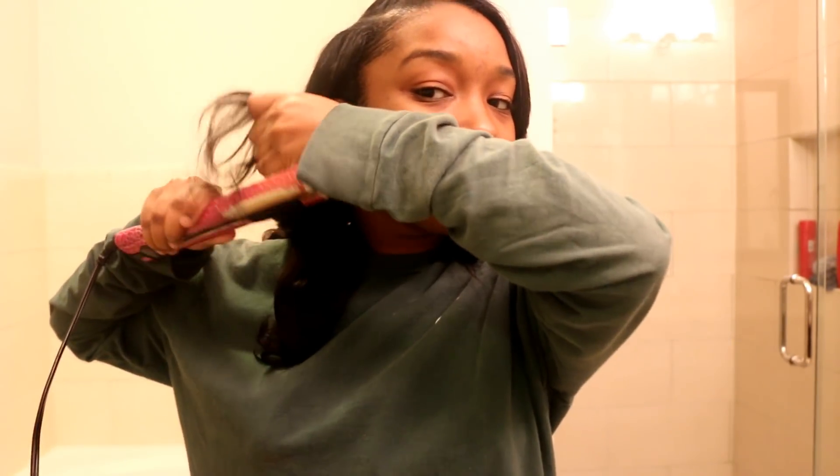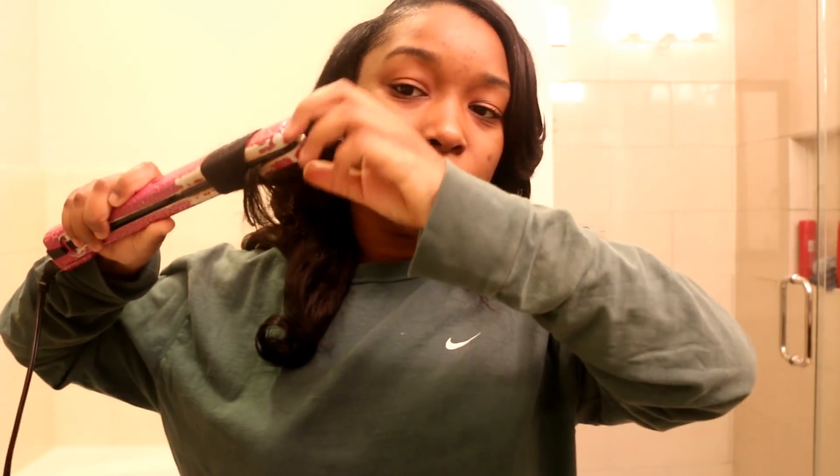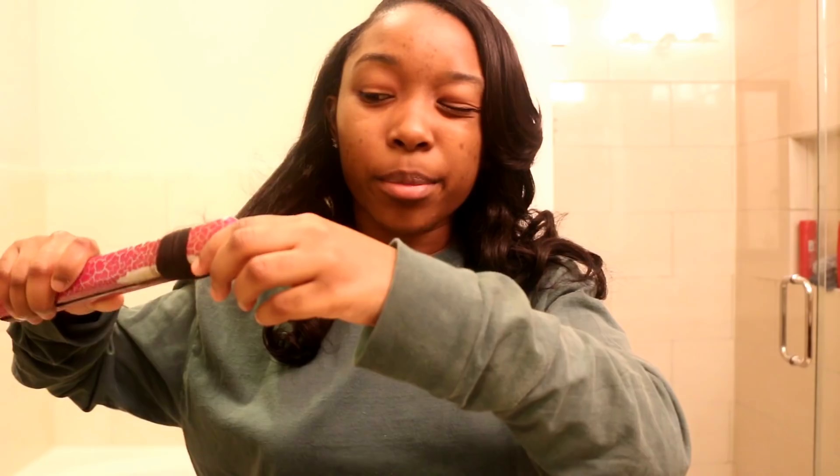Those little curls turn into these body curls. You can either flip it this way, but make sure it's always going to the back. Just let it slide off with the flat iron. I'm going to look down at it because I'm looking through the camera and can't really see what I'm doing, but always just let it slide straight through the flat iron.